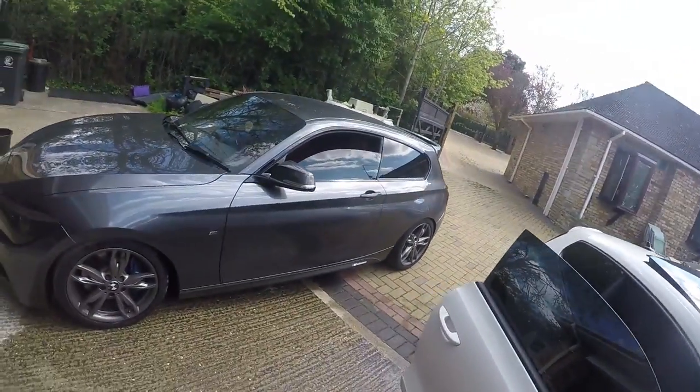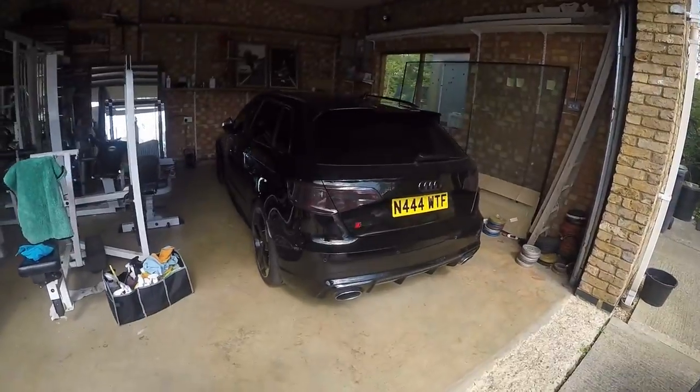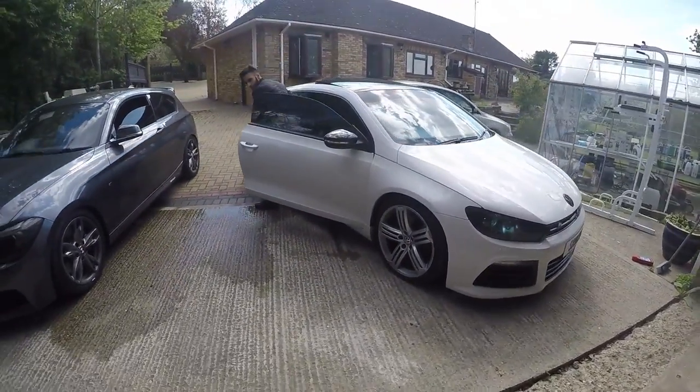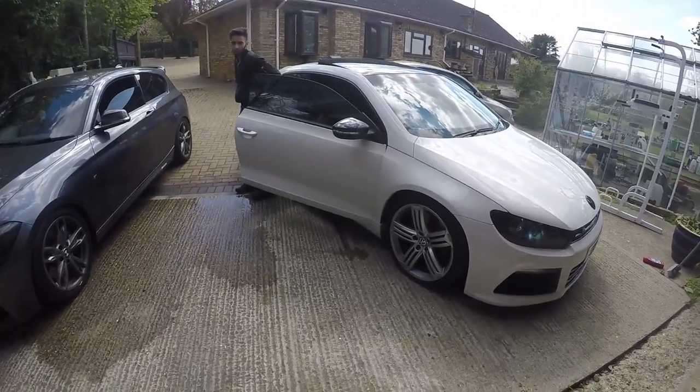Alright guys, welcome to another video. We've got my car over here, we've got Dan's RS3 over here, but today this video is about this car — the Strakawa. I'm going to give it a walkabout in a bit, I'm just going to wash it first.